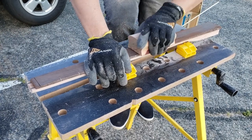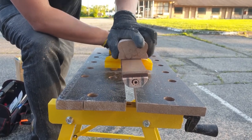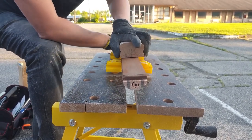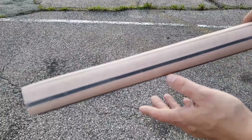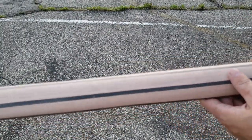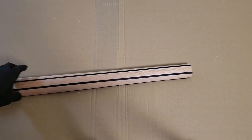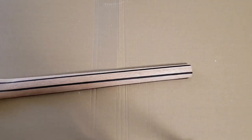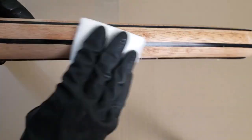Now I could radius the fretboard. Then I did a lot of sanding with sandpaper, and the finish for the neck is always the oil. That's it for this video — until next time, I'll build the body.